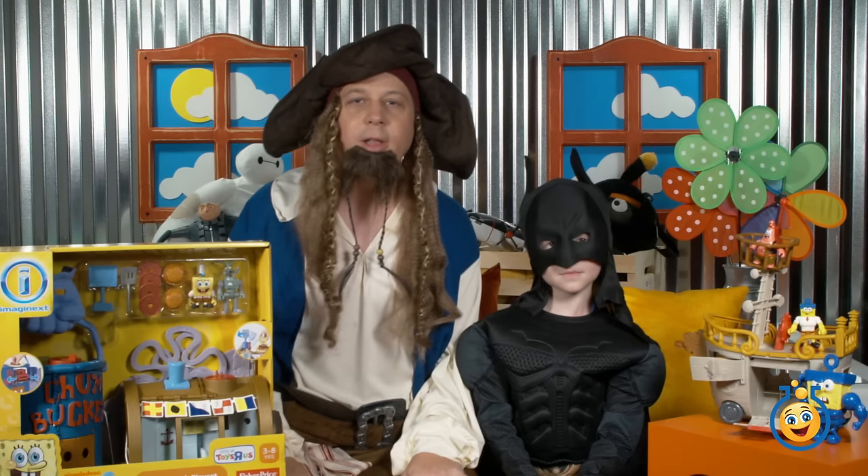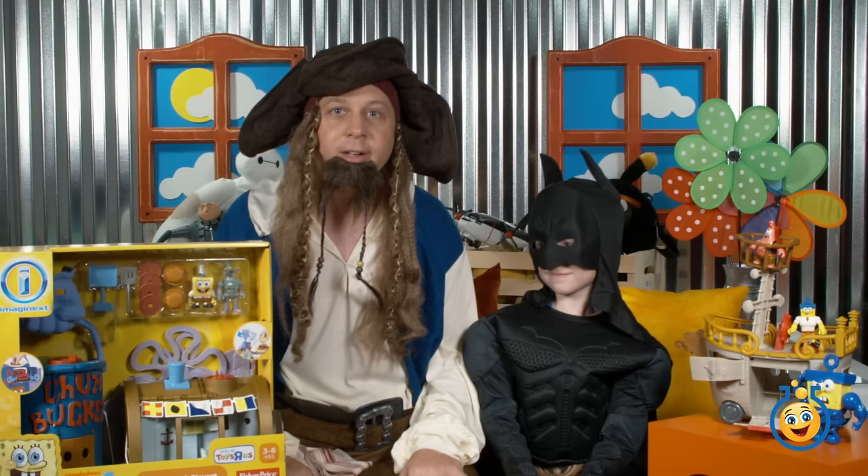Hey guys, welcome back to Toy Lab TV. I'm Pirate Aaron, and I'm here today with Batman LB.